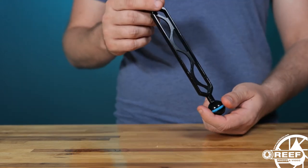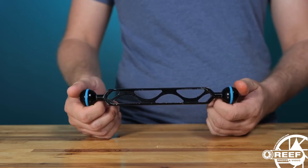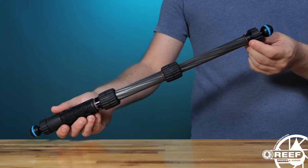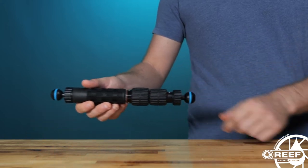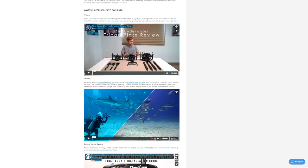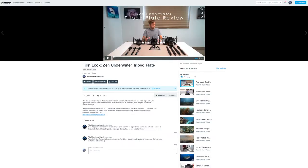You can use standard double ball arms and clamps, and many of you may even have some extras of these lying around. Or you could also consider using these extendable carbon fiber ball arms from Inon. These are actually one of my favorite options as they're super lightweight, come in a variety of sizes, and they can be either shortened or lengthened while you're underwater. We actually put together a short first look video on this very same equipment a while back — I placed a link in the video description below so that you guys can check this out.